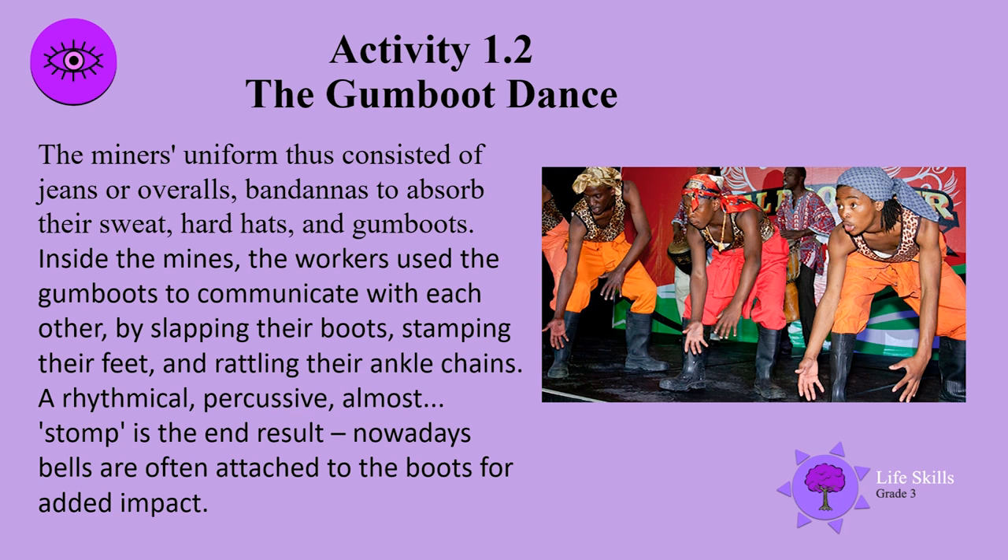Inside the mines, the workers used the gumboots to communicate with each other by slapping their boots, stamping their feet and rattling their ankle chains. A rhythmical, percussive, almost stomp is the end result. Nowadays bells are often attached to the boots for added impact.